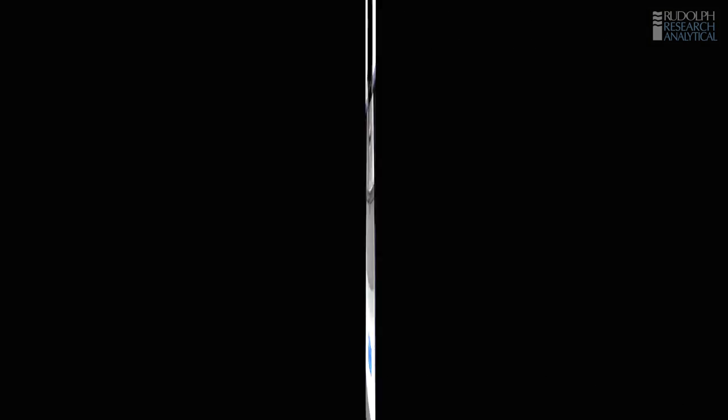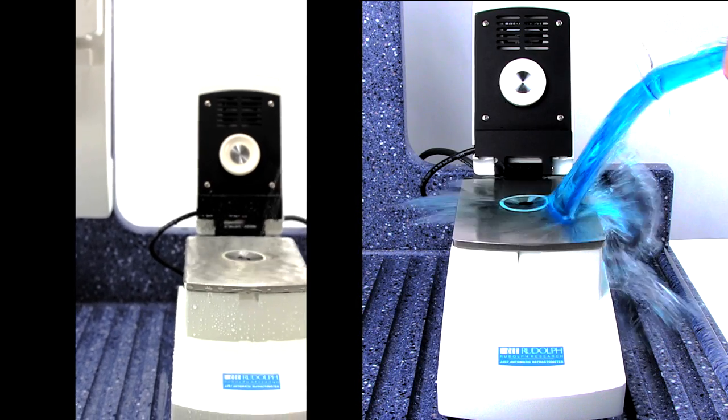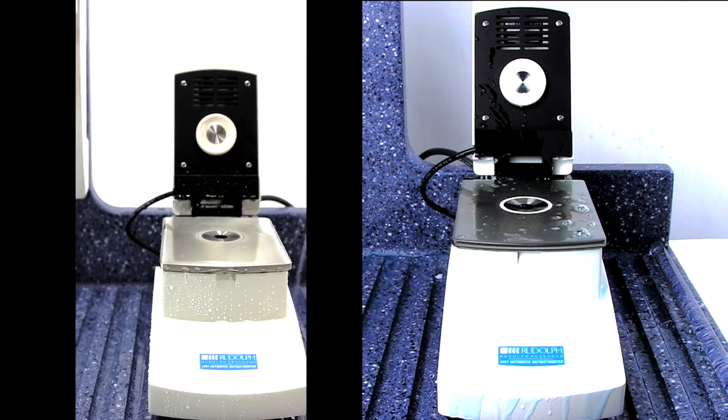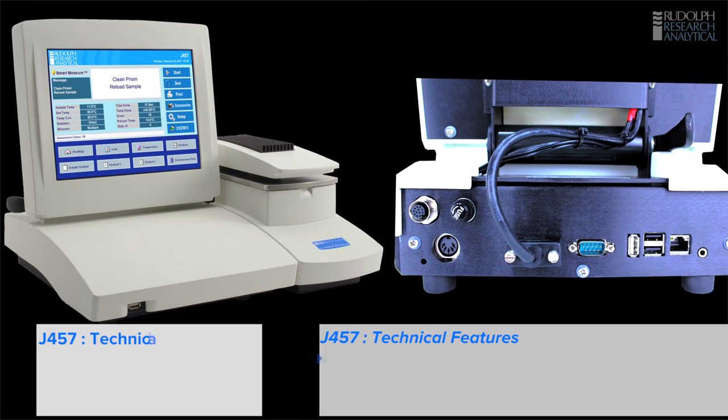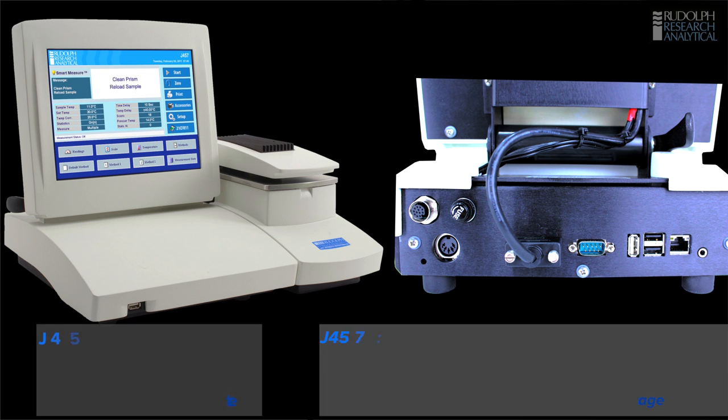The J457 has a separate measurement and display system. This means that if you're putting a sample on and spillages happen, as they do in a laboratory sometimes, no sample gets inside the instrument — it's completely waterproof. The J457 also features modern computer connections. On the instrument is a USB drive at the front to allow easy transfer to a stick. It can be connected to a network using the network connection or the USB drives on the back.